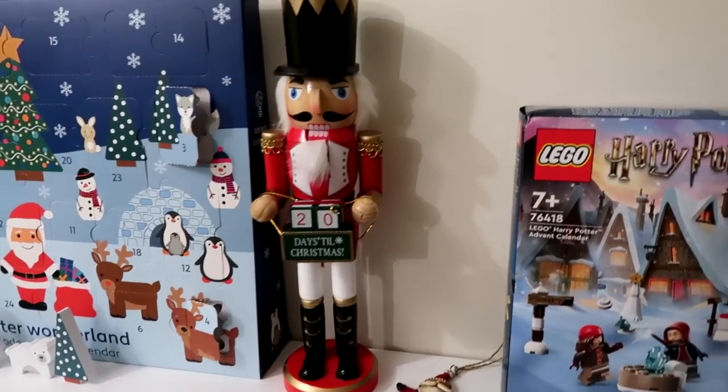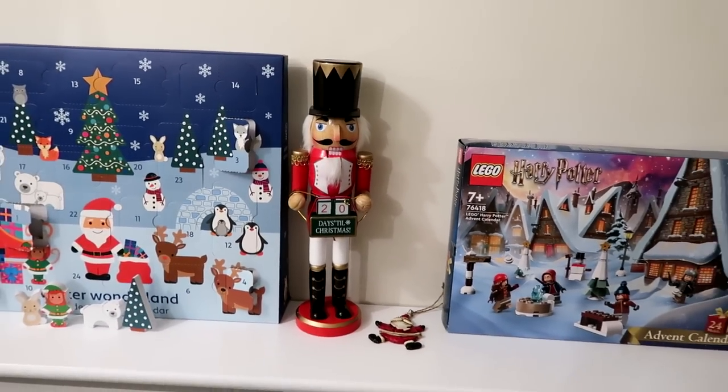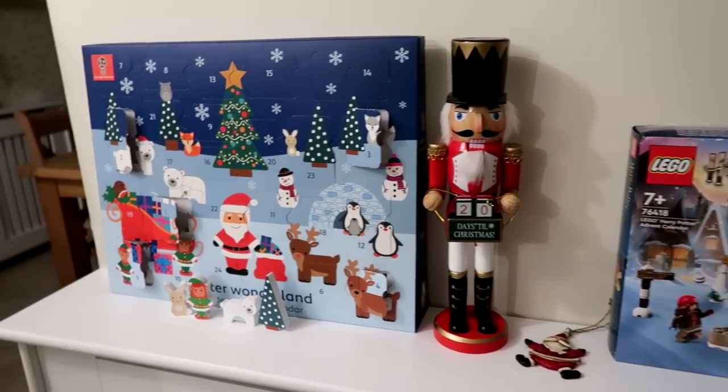So we've got 20 days to go till Christmas. I'm hoping maybe tomorrow or the next day we'll be able to get the proper Christmas decorations out, so we'll be a bit more festive.